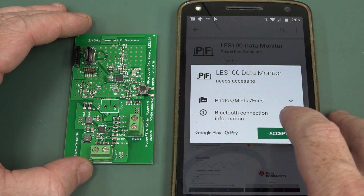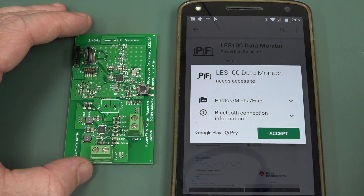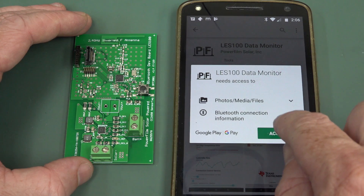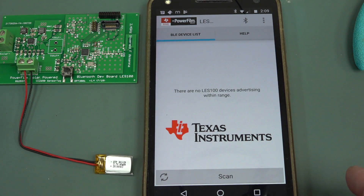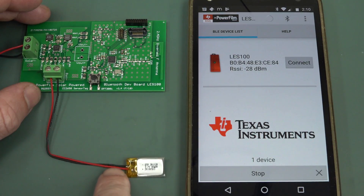So let's install the app data monitor. Thankfully, it doesn't want my first-born child - just access to files and Bluetooth. No worries, let's go. So do you think they're teamed up with TI? And we found the board.